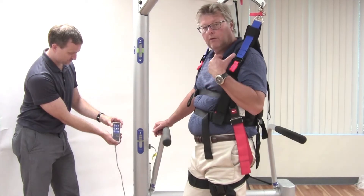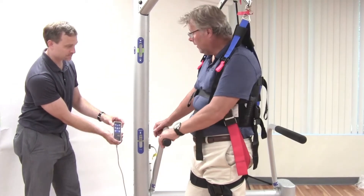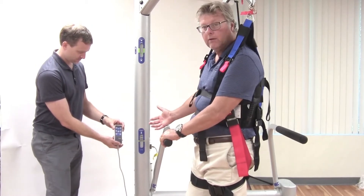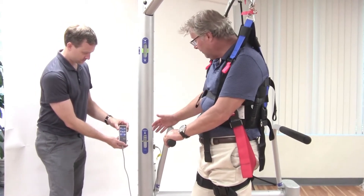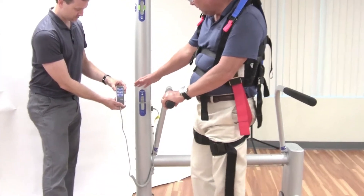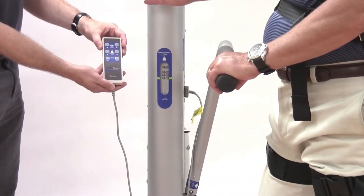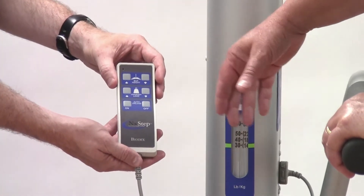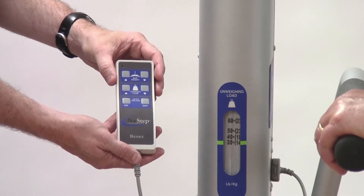Once the patient is in the harness, the clinician can go about setting up the unweighing load and adjusting the bar height. The hand pendant makes it very simple. There are a series of six buttons which are basically up and down or on and off. The top button is for bar height, which will move this bar up and down.